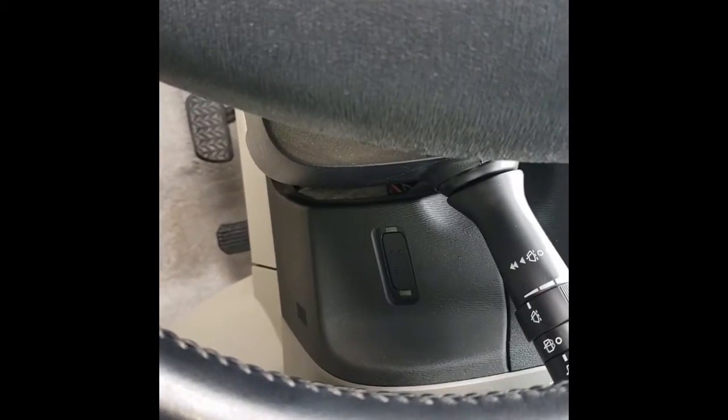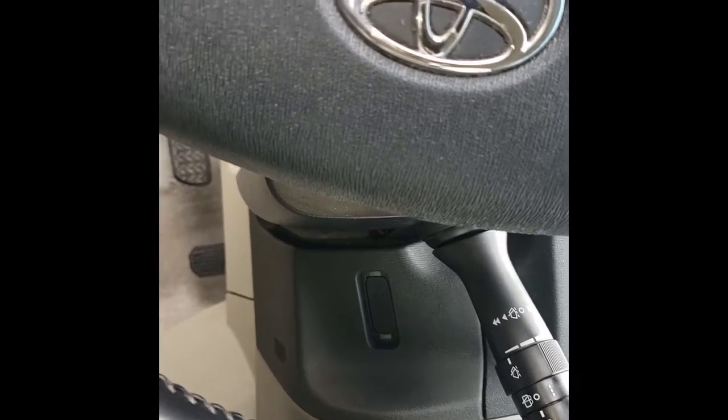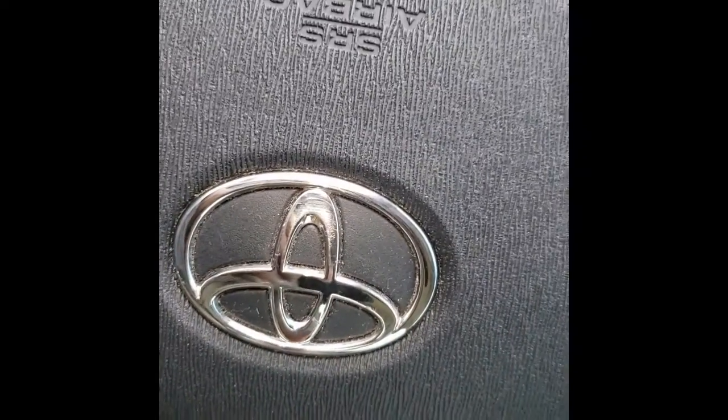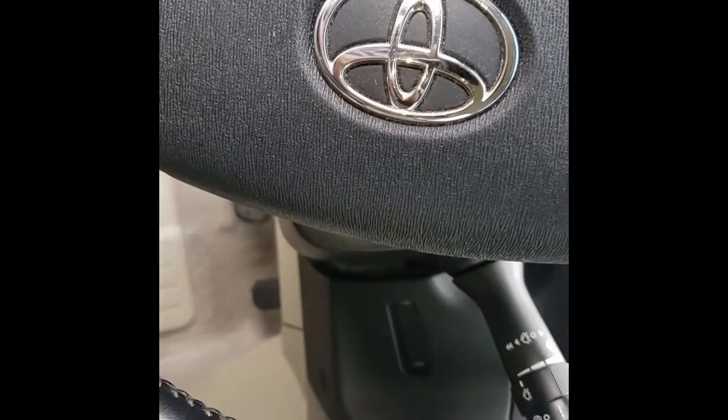If you have a regular jumper you can jump it. If you do not have a regular jumper, a paper clip straightened out will work. And if you don't have a paper clip, in an emergency take out one of the rings from your key, straighten that out, and use it to get the pin jumped.